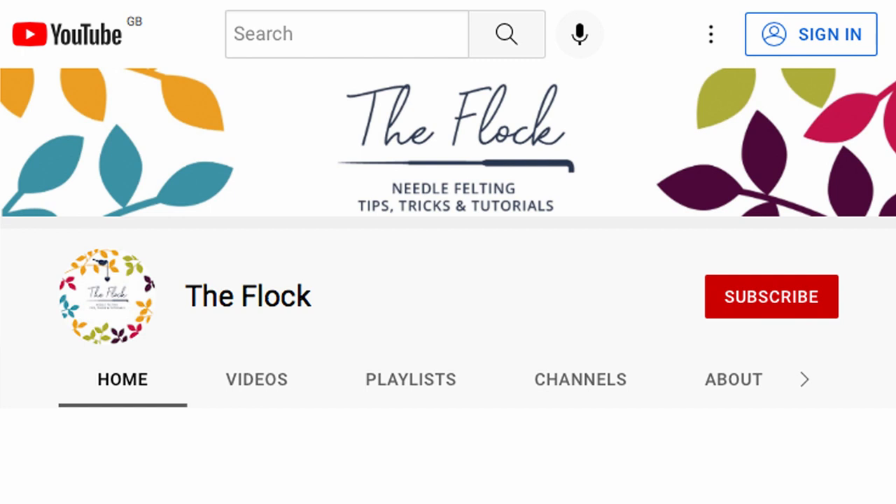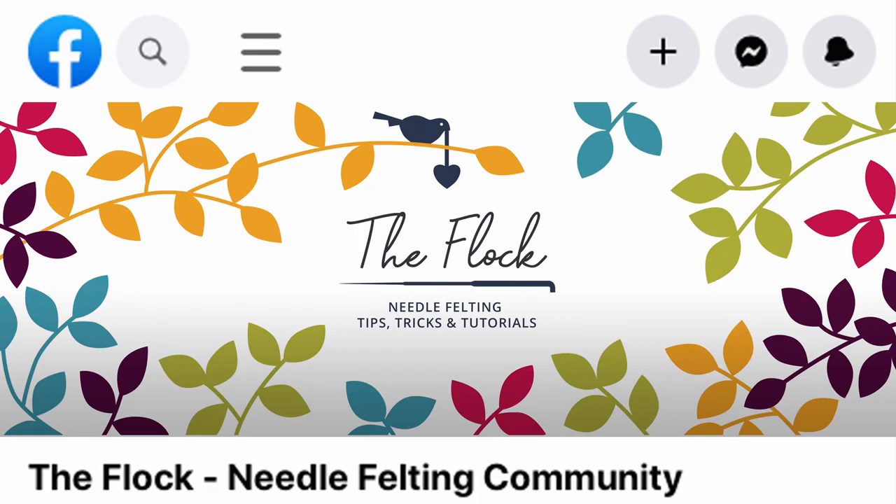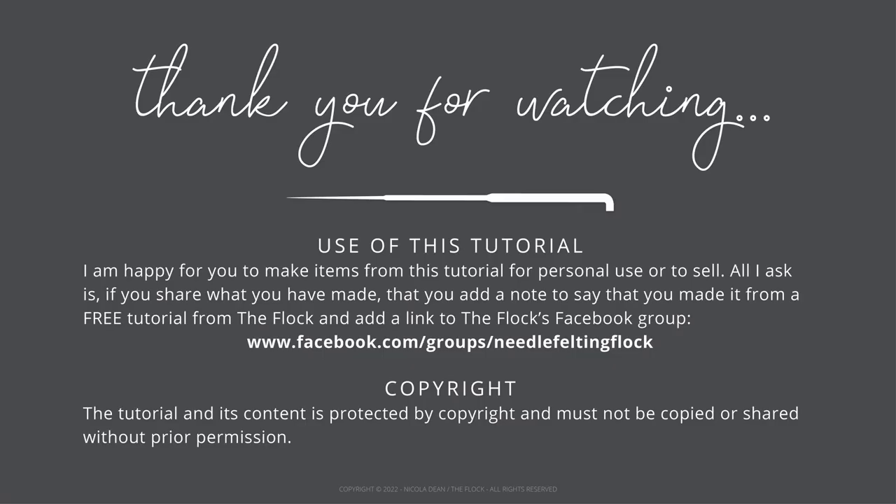To ensure you do not miss future informational videos or tutorials please subscribe to my channel. You can also come and join the Flock needle felting community on Facebook — there is a link to this in the description. I hope you have enjoyed this tutorial.